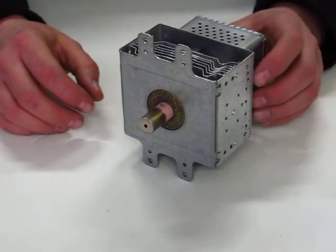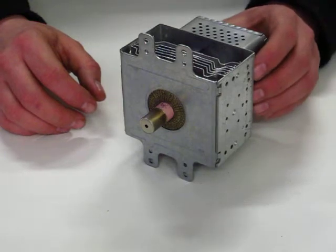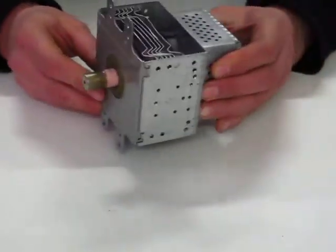Hello and welcome to this video presentation from the OneStopSatShop and BuyMyStuff.co.uk. In this video we'll be looking at a Panasonic 2M236 M42 Magnetron.